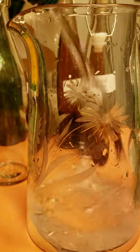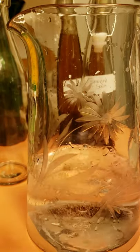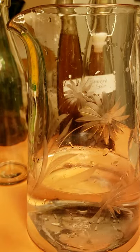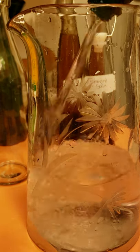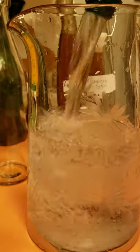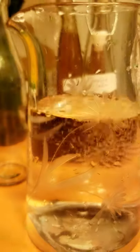So this batch will be two Perrier waters, 16.9 ounces each. So we've got two of those going. This is the Perrier, guys.